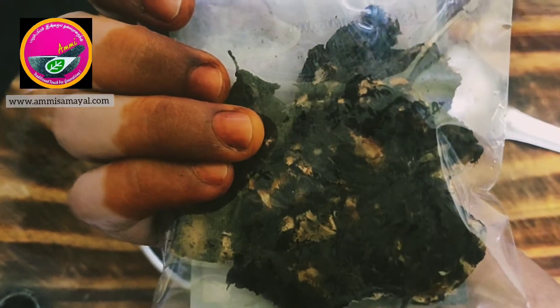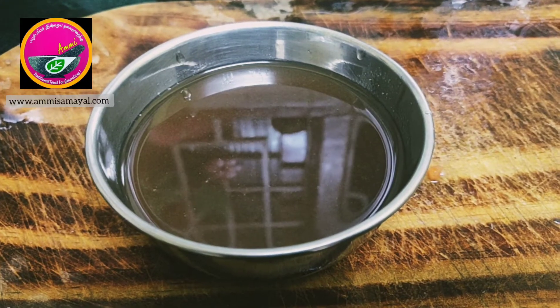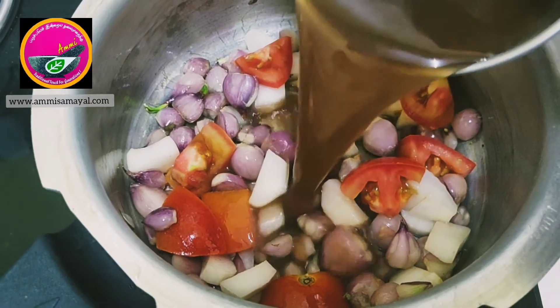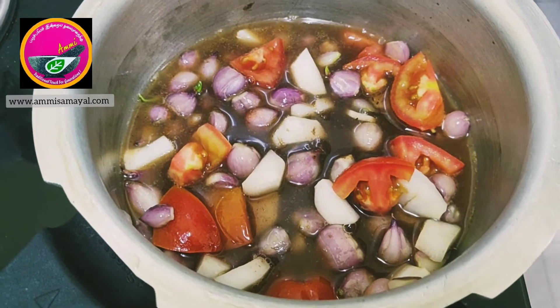I'm using Ammi Samil's old tamarind — this is about one year old — and this is how the juice of the tamarind looks. The old tamarind gives a very good taste to the sambar, hence using old tamarind.